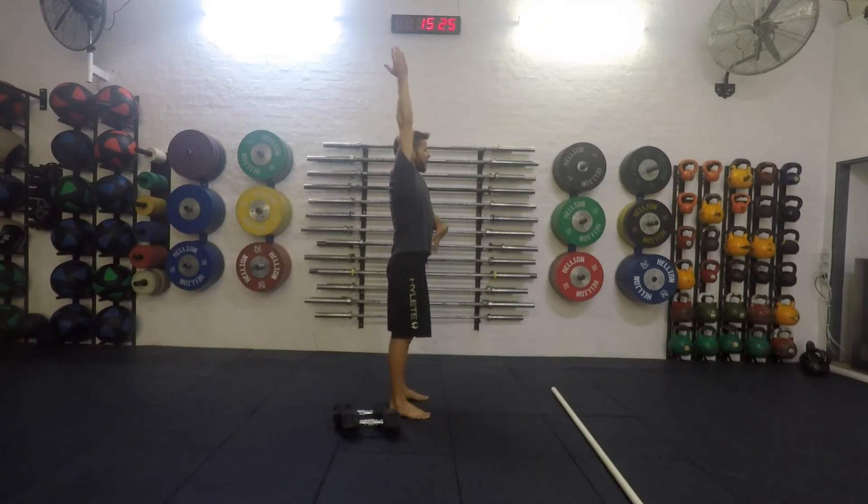At the same time, we're going to be trying to keep the rib down and the glutes tucked — not be broken at the hips. Hips under, rib down, nice and strong.